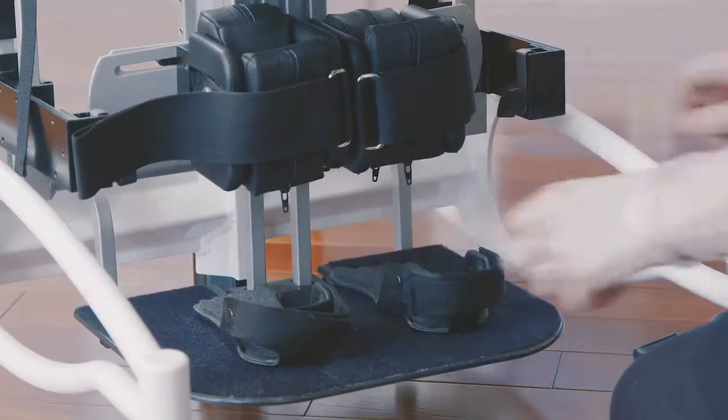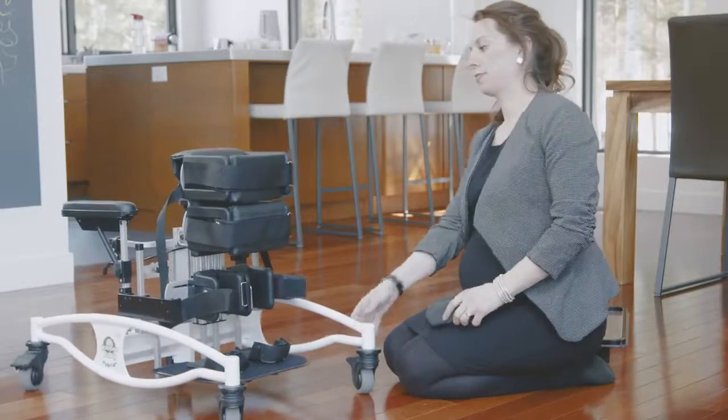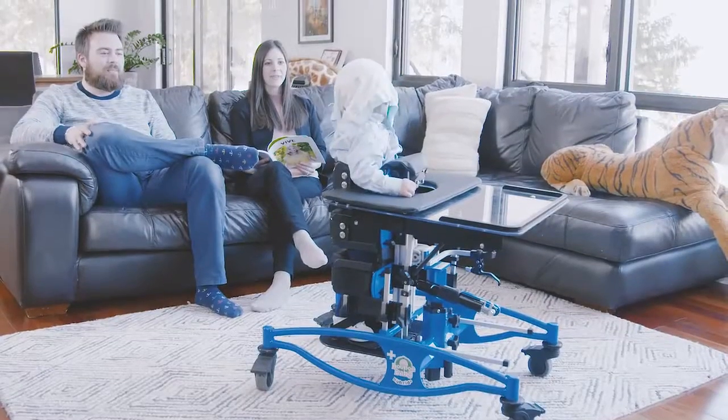These were the few quick and easy adjustments for converting a hybrid from a supine position to a prone position. Let's get started.